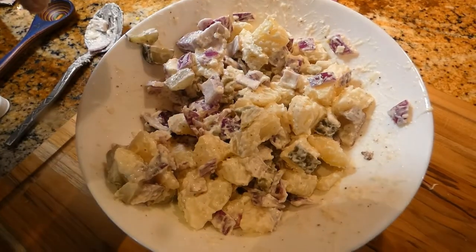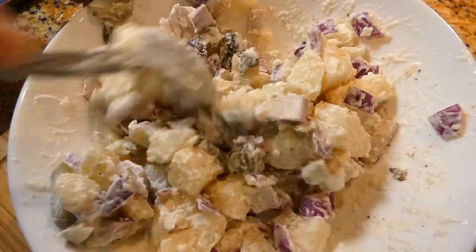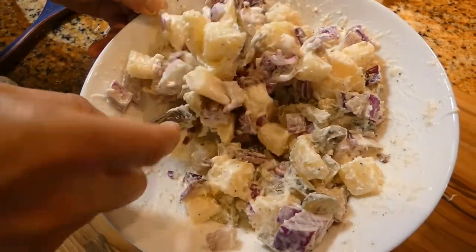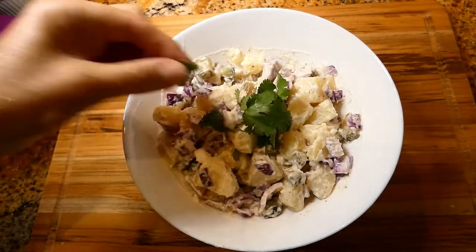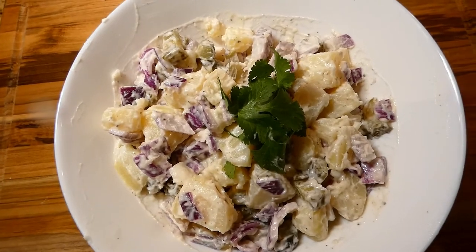I'll put a little bit more salt, just a pinch, and mix it again. We want to serve this cold, so I'm going to put this back in the fridge for at least half an hour. Our potato salad is nice and cold — you can use cilantro or parsley, something green to dress it up, and it's ready to serve.